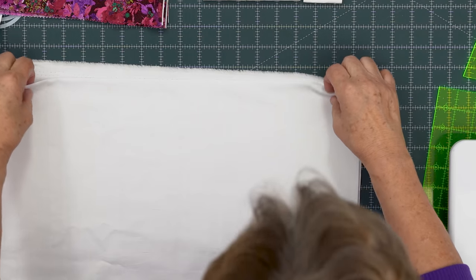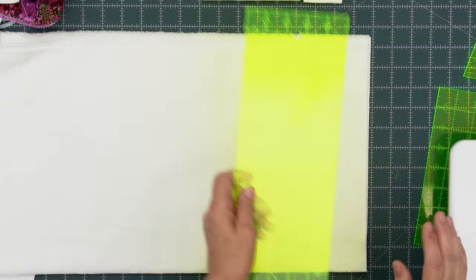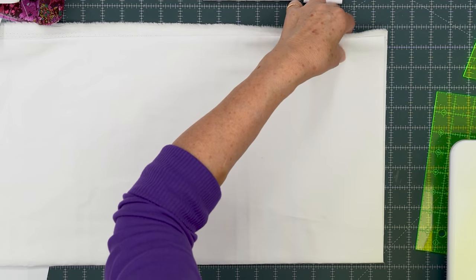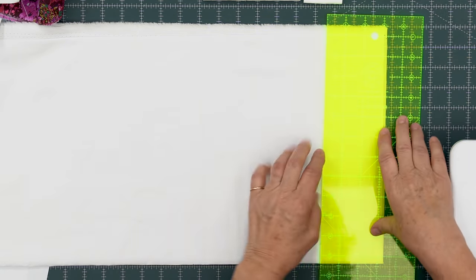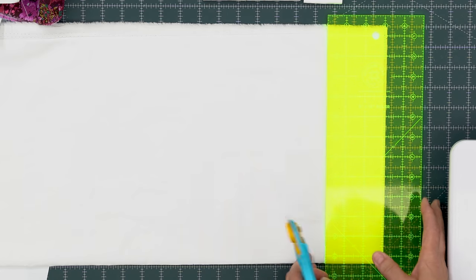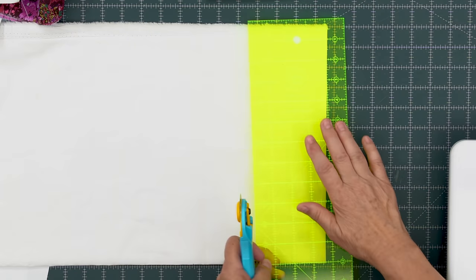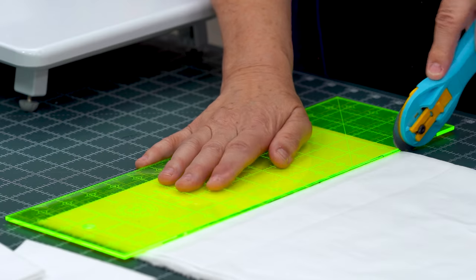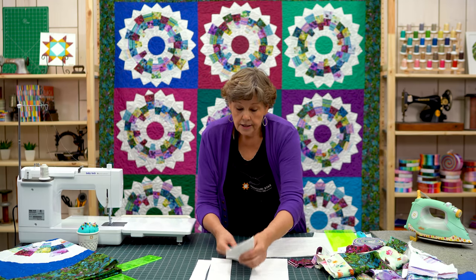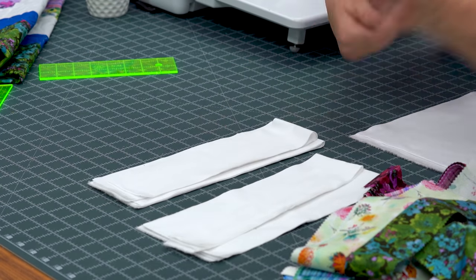Then we're going to take this background fabric and cut it in some different pieces. We're going to cut a 2-inch strip, a 3-inch strip, a 4-inch strip, and a 5-inch strip. And you're going to cut six of each — so six 2s, six 3s, six 4s, six 5s. The 4s and 3s are going to stay together as a pair, and the 2s and 5s are going to stay together as a pair.